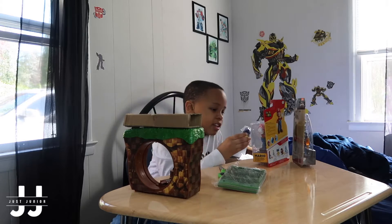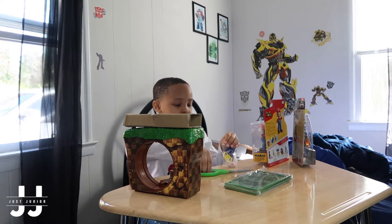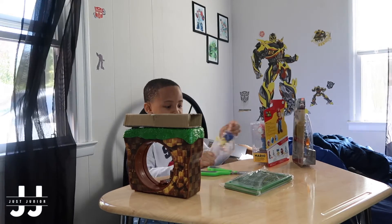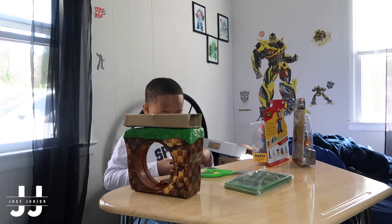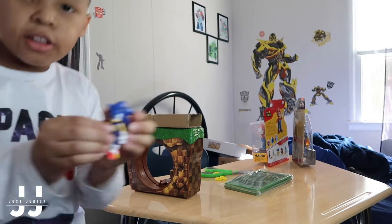Look at the side — let me be honest. It's time to see him in his shoulder. Here is Sonic the Hedgehog.